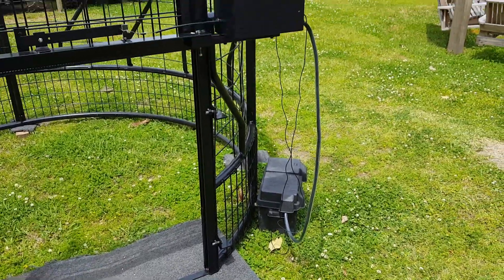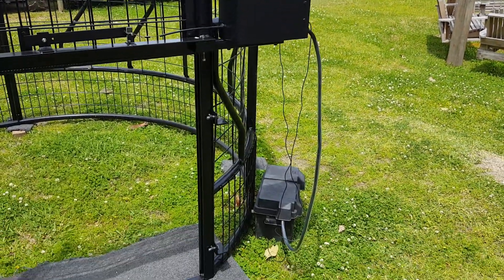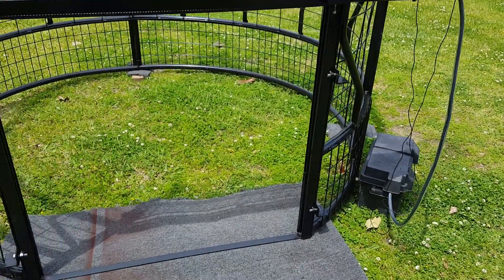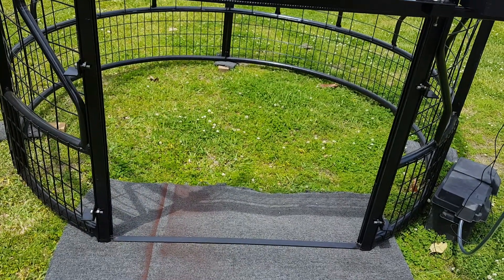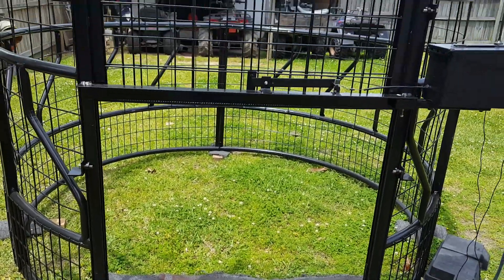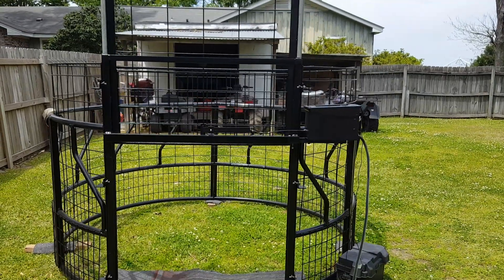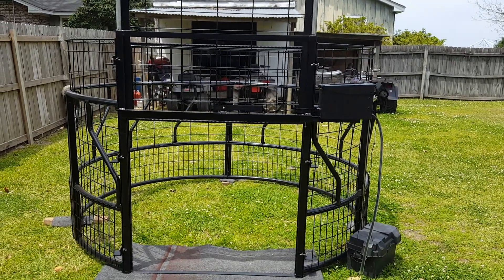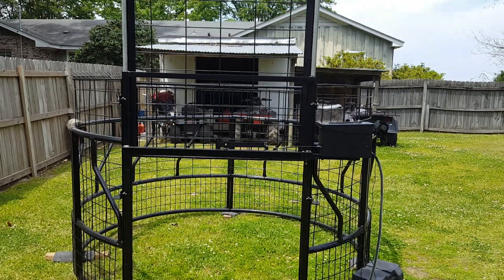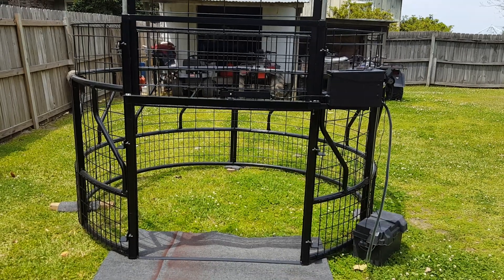I'm waiting on the Mississippi River to go down where we can deploy it and find out if we can catch some hogs with it. We'll have to use one of those GSM cellular cameras that sends pictures to your phone — that's how we're planning on monitoring it. I may build a video system later on to watch it, but right now, this is what we've got. All right, over and out.